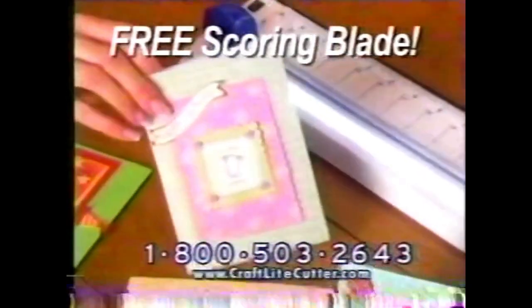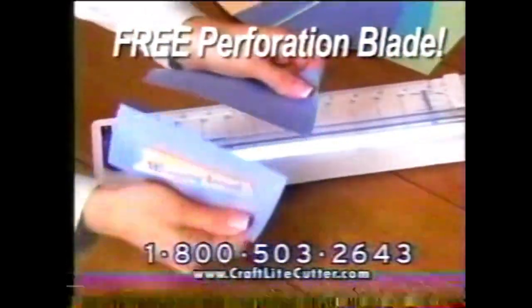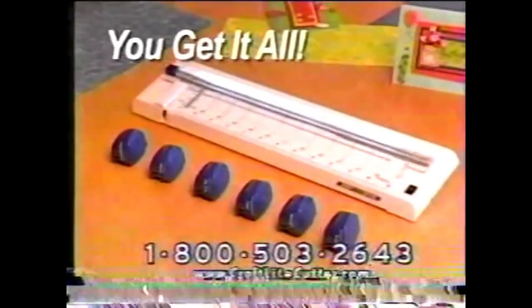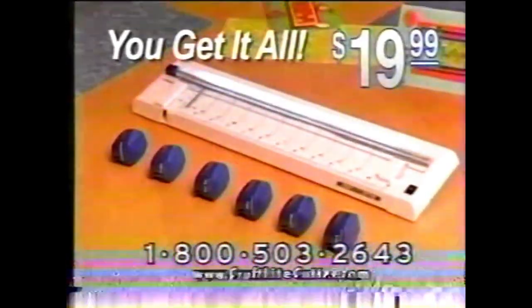You'll get our scoring blade for crisp professional edges on all your greeting cards, our classic stamp cut for a unique touch on all your crafts, plus our perforation blade — it makes a perfect perforated cut in seconds. You get the mistake-proof Craft Light Cutter with built-in backlight, plus all six interchangeable heads, all for only $19.99. This offer is not available in any store, so call now.